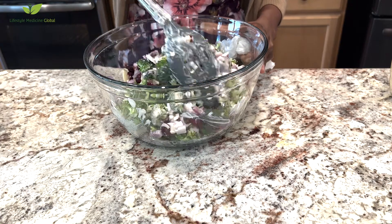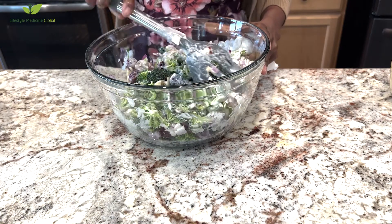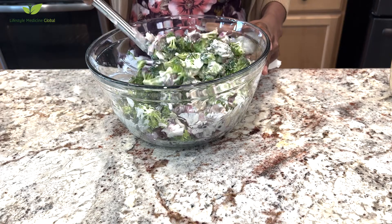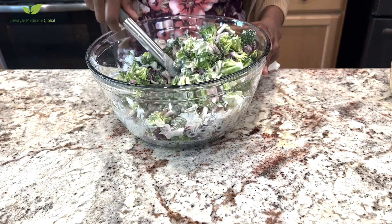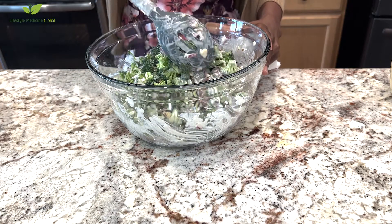Enjoy! I hope you try this recipe — it's really good. Thanks for watching. Please remember to subscribe, like, and share, and look out for more cooking videos. Thank you!